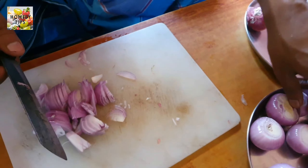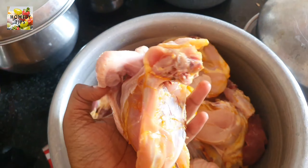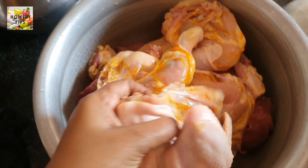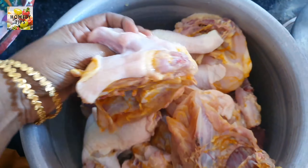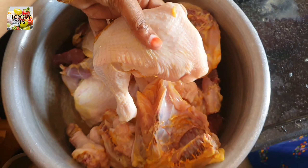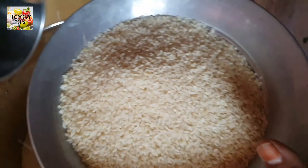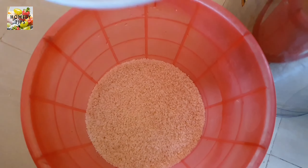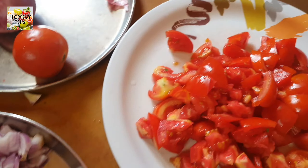We will cut 2 pieces in a bowl, then cut 3 pieces in a bowl. We will cut 1 kg of tomato.